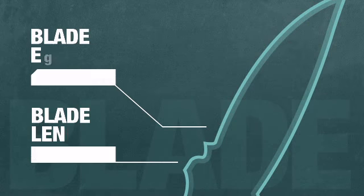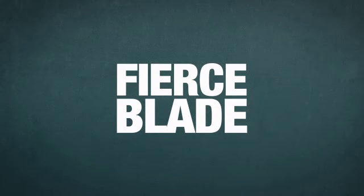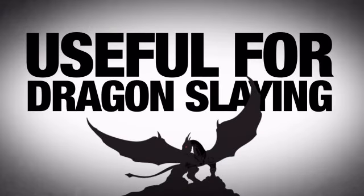This bad boy has an 8-plus inch plain blade made from rugged 420J2 surgical steel. We're talking about a blade fierce enough for anything — useful if you have any dragons that need slaying.